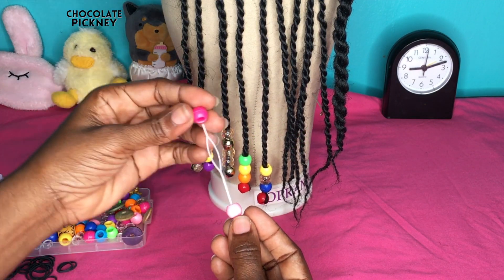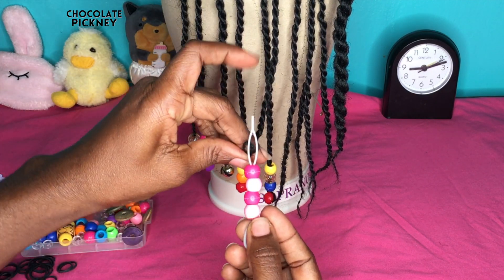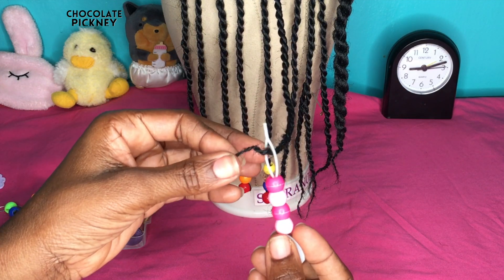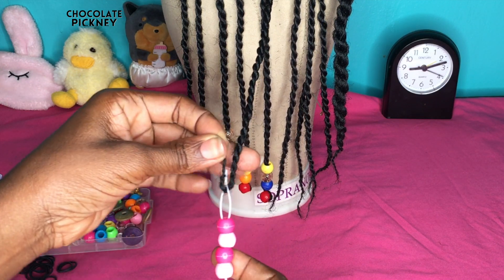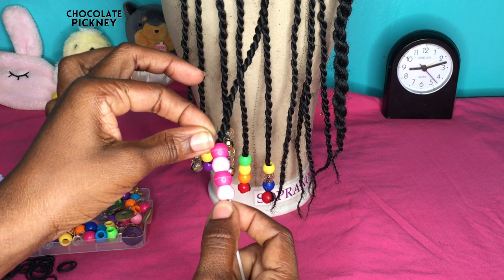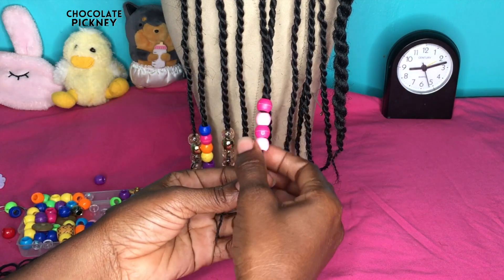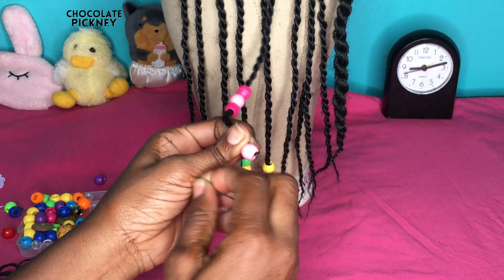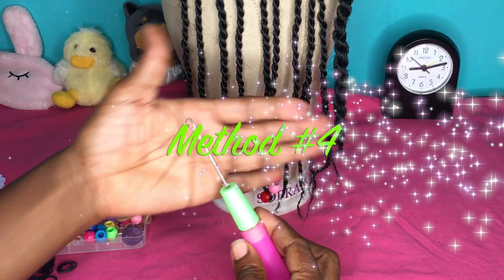Method number three is the beader method. Take the beader, hold it upright, and feed your beads onto the beader. When you have reached your desired amount of beads, take the end of the braid and put it through the loop or hole in the beader, about one to two inches, and then slide the beads off the beader and onto the braid. The next step is to secure the beads with a rubber band.